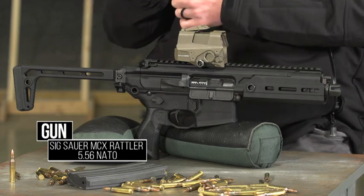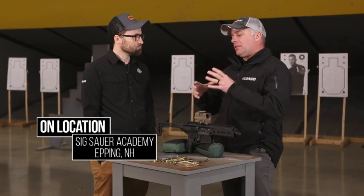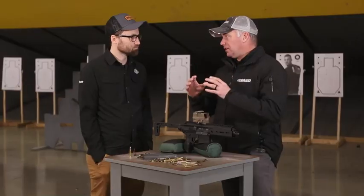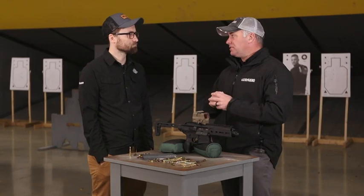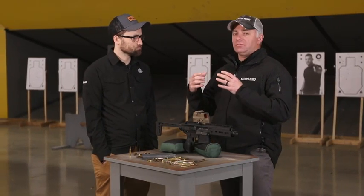It was designed by SIG, and Special Operations Command showed immediate interest. They brought it in for testing, and SIG continued their own development. After 50,000 rounds of testing, SOCOM came back and said they loved it and would take it, with a couple of requested changes. Those changes were made, and that became the MCX Virtus.